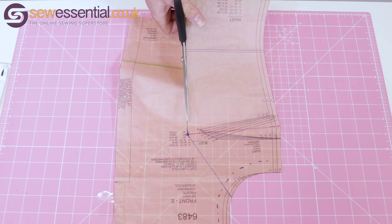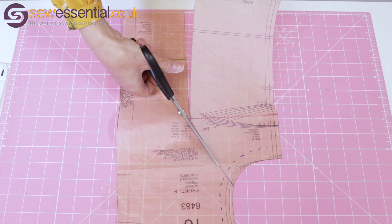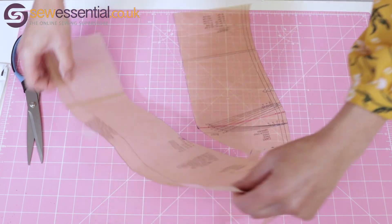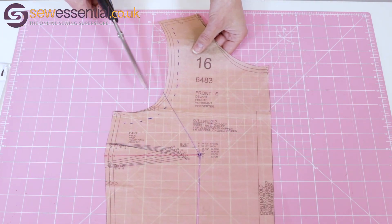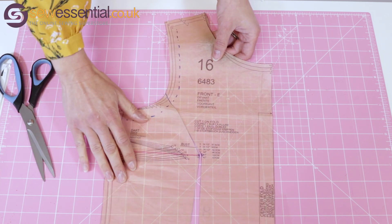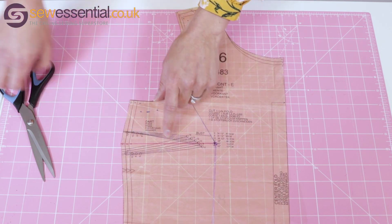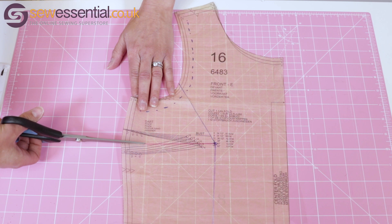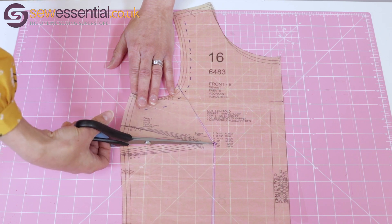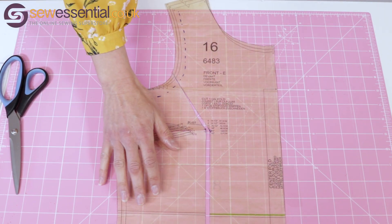I'm going to take my pattern piece off the board now because I need to do some cutting. I'm going to cut up line one, following that line all the way up to the bust apex and then across — but I'm going to stop cutting when I hit the armhole seam allowance, because I want to cut from the other side to the seam allowance and leave a little hinge in place so I can actually move the pattern piece. The next line I'm going to cut is line two, and again I'm going to cut all the way to the bust apex but leave just a little hinge in place as well.